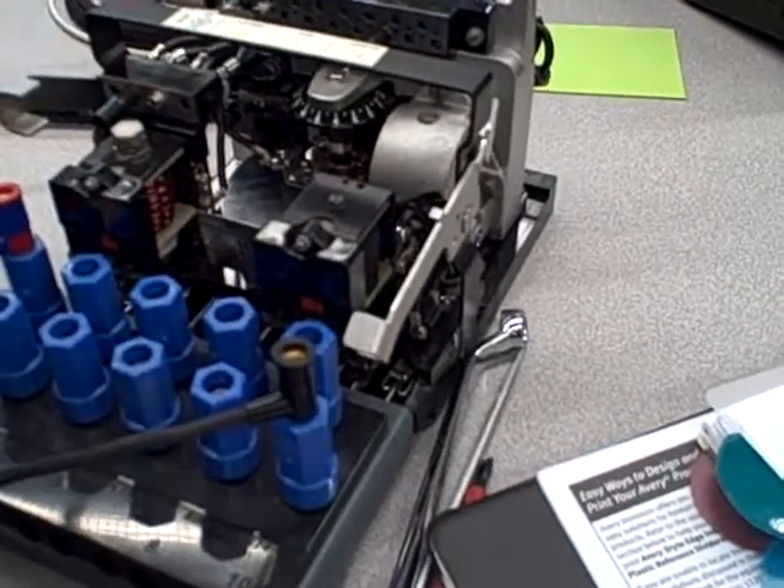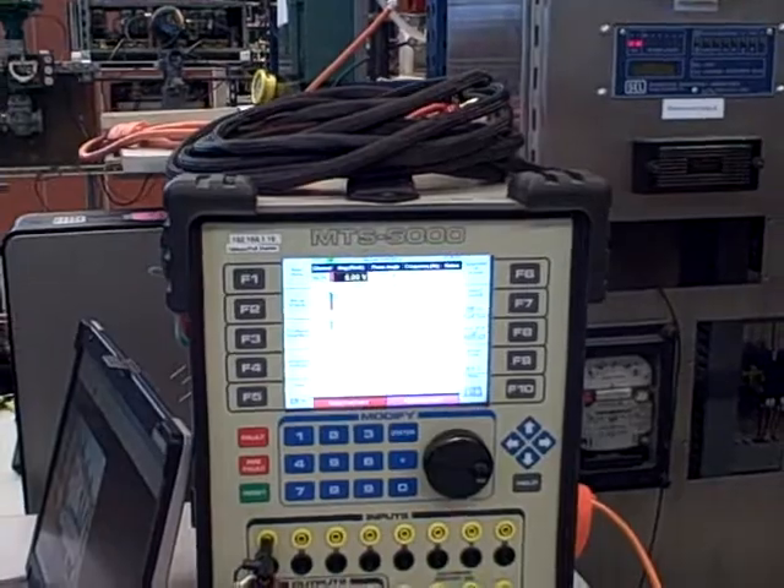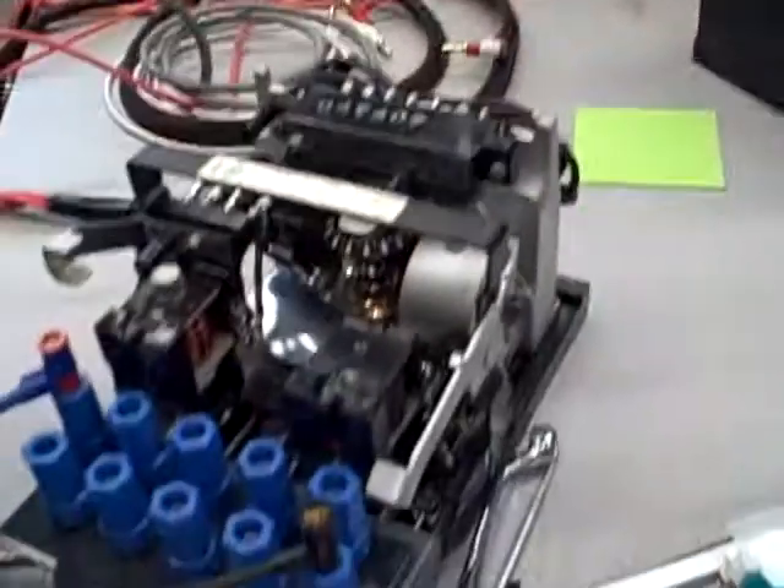There we go — it just picked up, target dropped. And now it is reducing the current: 2.1 amps, 2 amps, 1.9 — and it's going to wait and see how long it takes that to drop back out.